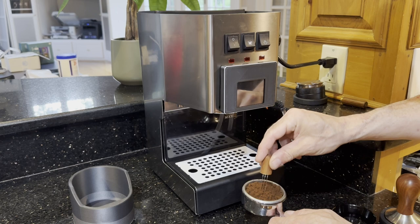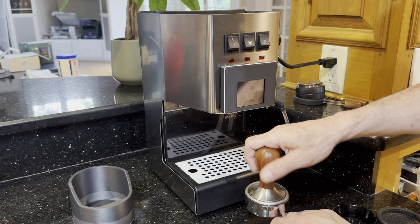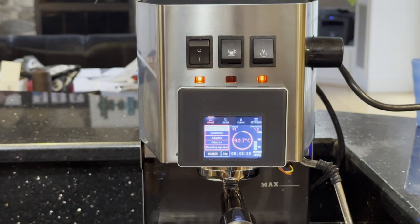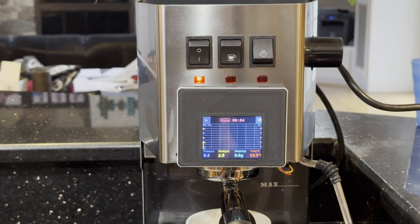I'm trying this for the first time — I don't have enough coffee grounds in there and the grind is a little coarse so it runs faster than it should, but I'm not trying to optimize it now, just verifying the machine works. It's important that you see the pressure readout do something because that proves the pressure sensor is working. Things like weight can all be calibrated in preferences — I haven't configured any of that, so don't expect the perfect cup of coffee.